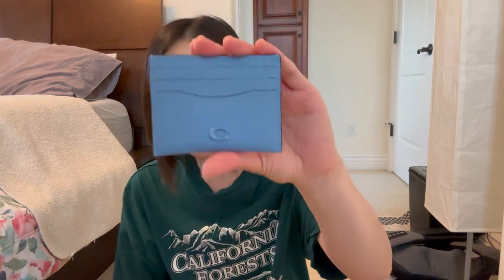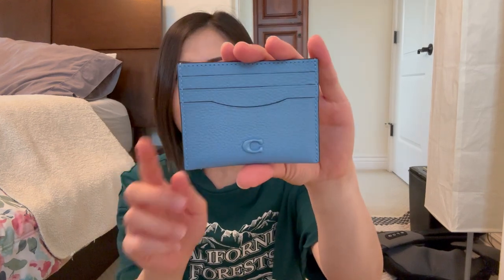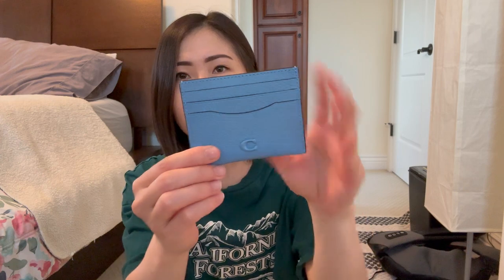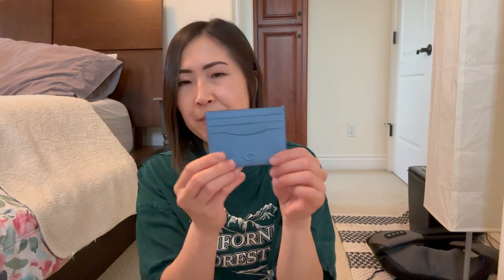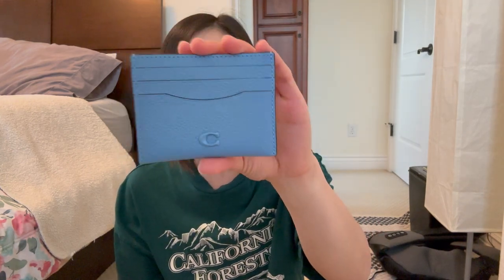I'm going to start with the SLGs that I got. All four of these items came in the same order. The first one is this card holder here — it is so pretty. This is called the card case, and I did get all of these items from the Coach website, not the outlet, because I couldn't find some of these on the outlet. I really like this card case because the brand logo is the same color as the card case itself, so I love the monotone look. It's coming up on camera pretty true to color — in person it's more like a sky blue, with a pebbled leather that's really smooth and beautiful. This one I got for $74 on the Coach website, and I'll put links to all of these items in the description box.